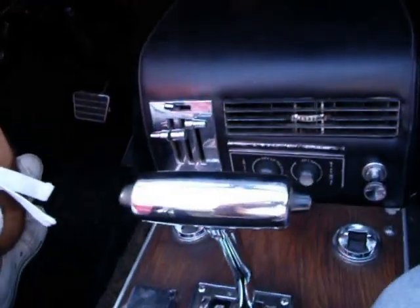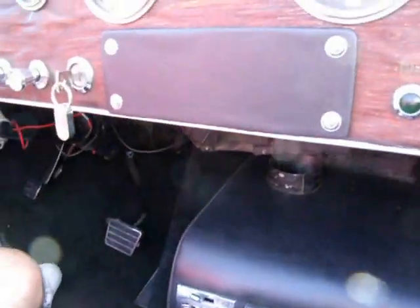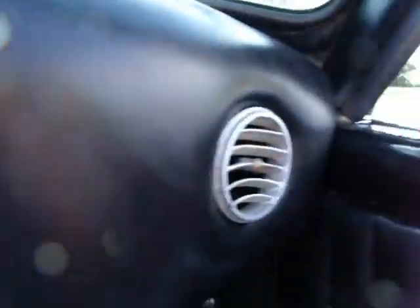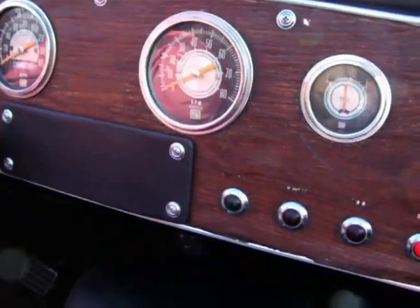It is a suicide door, Ford powered — just a cute car. As you can see, I am taking a video all the way around, and we are going to start it for you now. We are going to take a little drive with it.